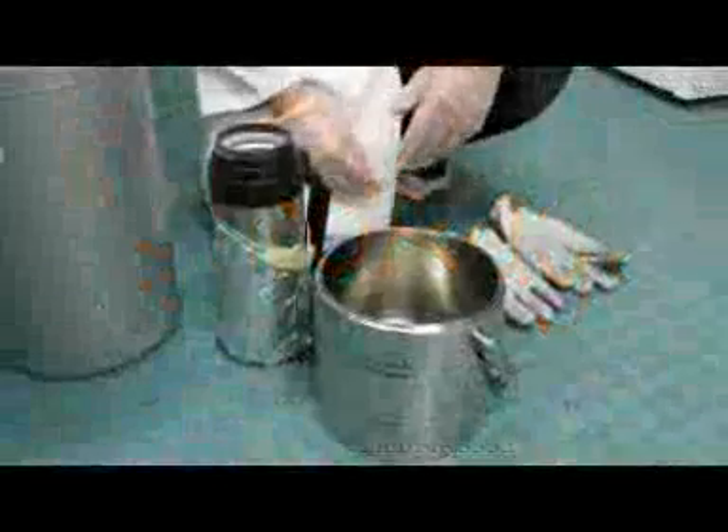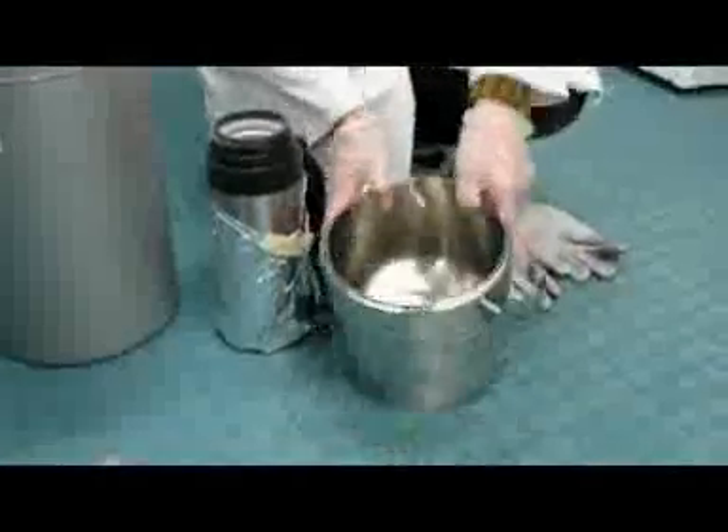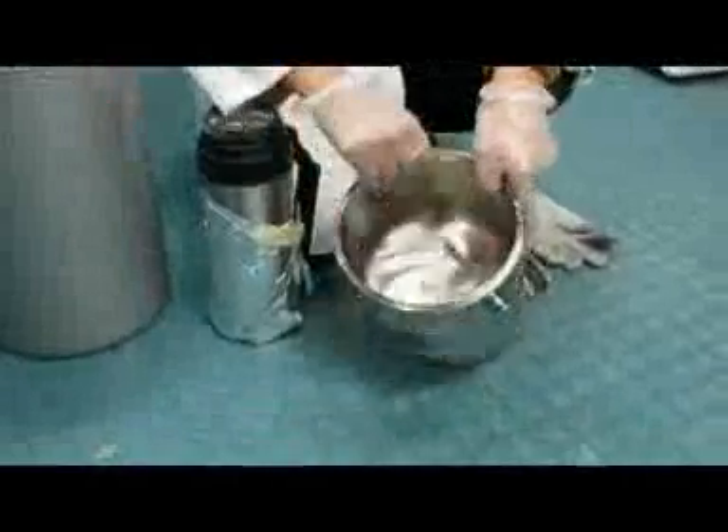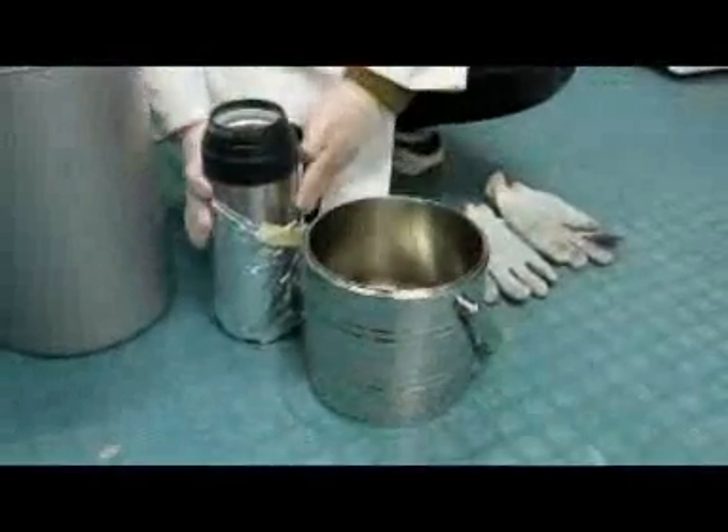Hello fellow nerds, today we'll be freezing acetone with liquid nitrogen. Here's the acetone — a simple organic solvent, pretty easy to get actually. And this is liquid nitrogen.